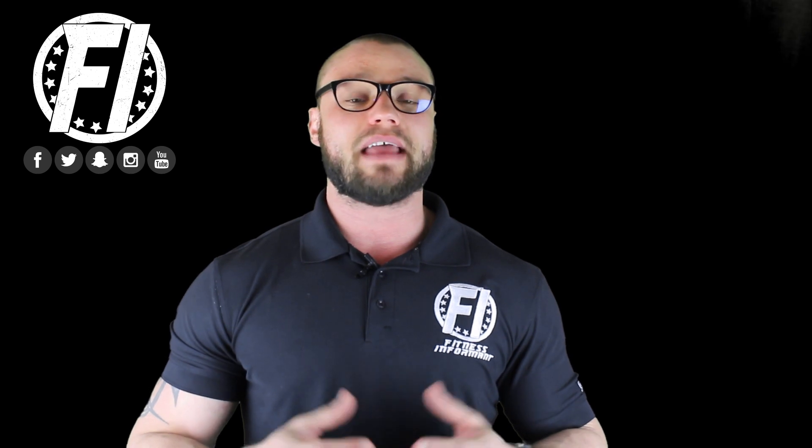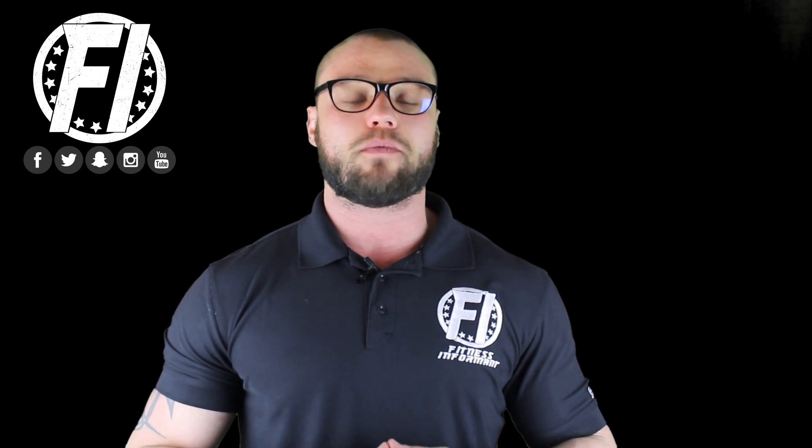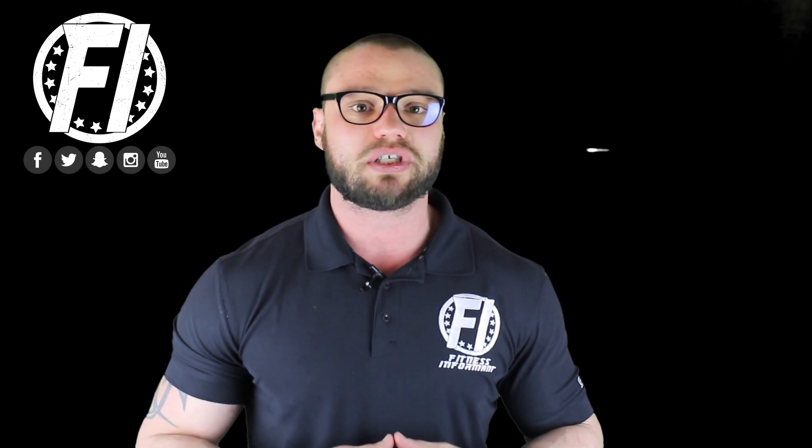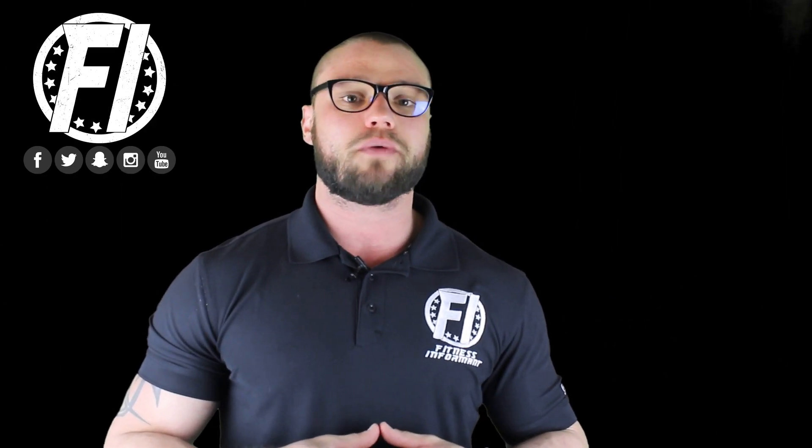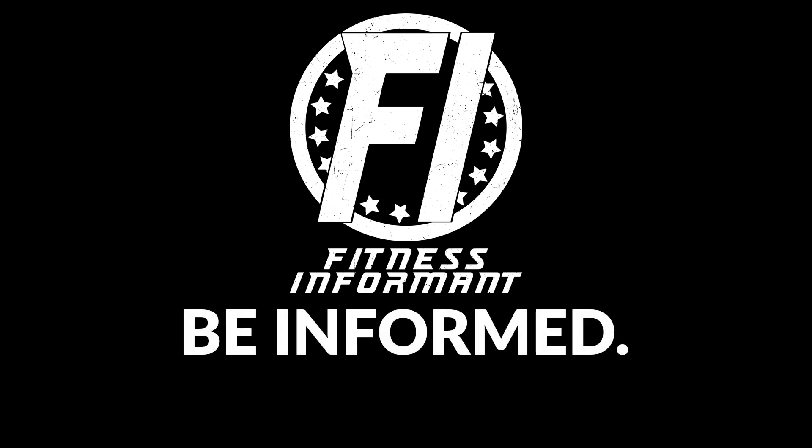For more information on S7, ingredients, sports nutrition supplements, rankings, reviews, deals, news, workout routines, and nutrition plans, visit us on our official website at fitnessinformant.com.